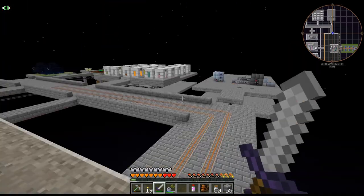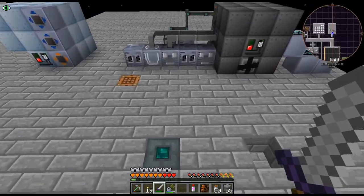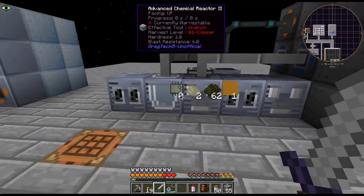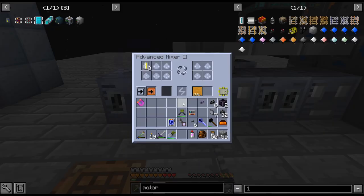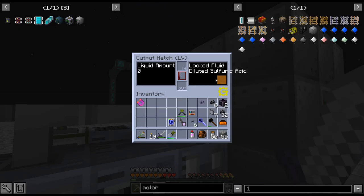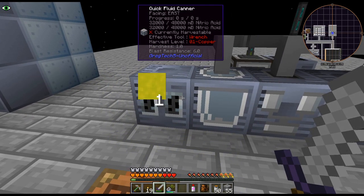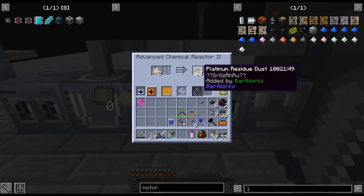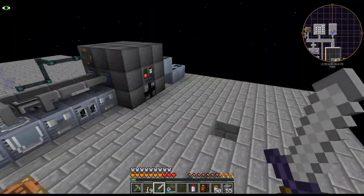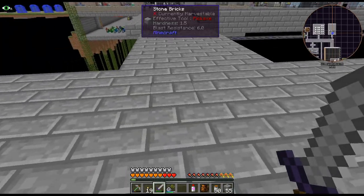Originally I kind of built our thing over here, but I've decided I don't really want it here. I'm actually going to break all this down. We'll save some of the stuff we need because this aqua regia is actually recycled — you don't actually lose it, which is pretty cool. I'm going to break all this down and what I'm actually going to place in this area is all the different plastics and stuff.